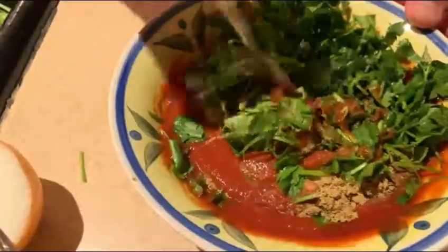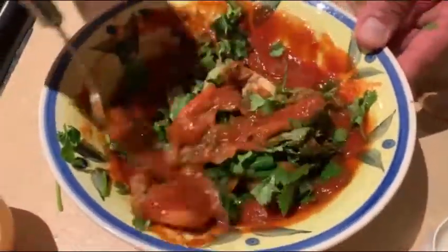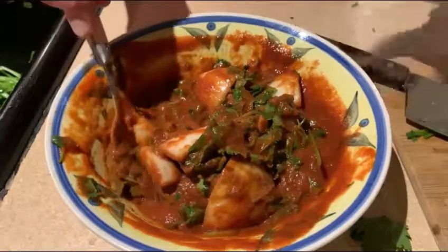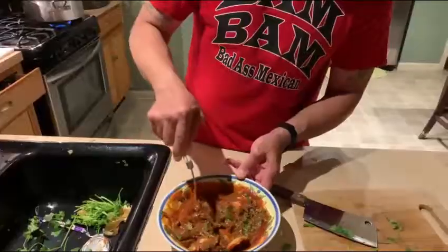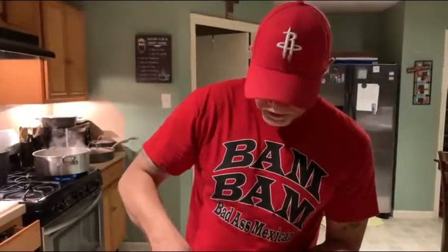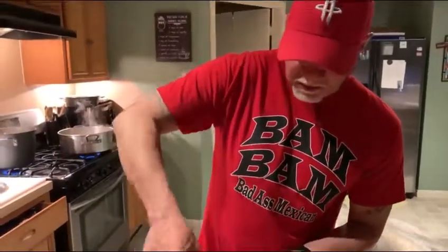We have our wet ingredients here that go with our rice. We have our cilantro, half an onion, two tablespoons of comino, two tablespoons of garlic salt, and tomato sauce. We're going to let this sit and marinate for a second, and then we're going to check on our meat.